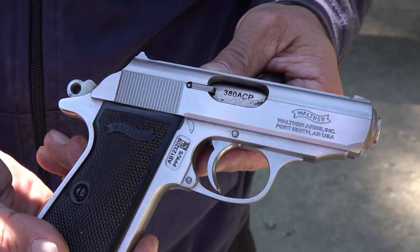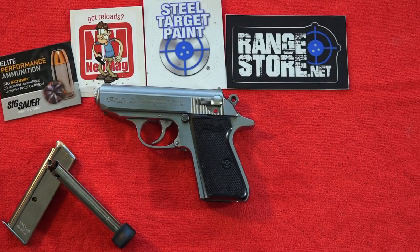One more thing to mention: the Walther PPK-S does come standard with the Walther legendary lifetime warranty, which is definitely worth something. We've had to replace one Walther pistol in the last seven years of the channel — they definitely stand behind their product and did replace that handgun. I've got nothing bad to say about them at all — great warranty department.